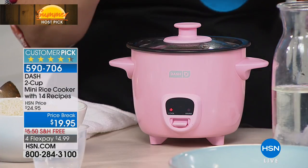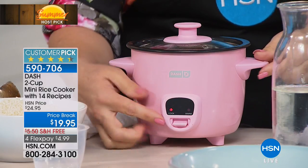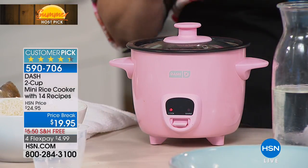When it's done, there's no alarm that goes off. There's nothing that happens except it now defaults to warm. So I will never burn it. It is perfect rice every single time.